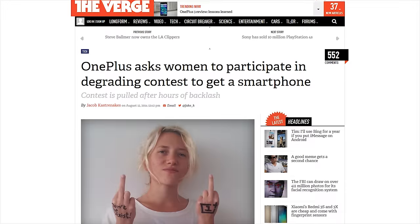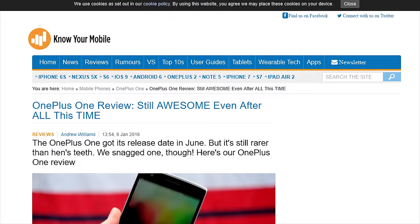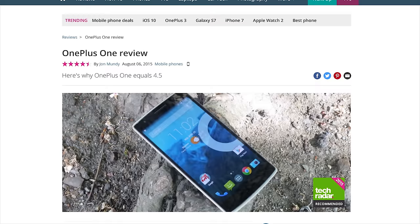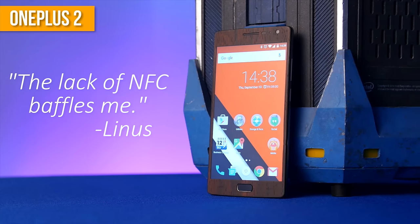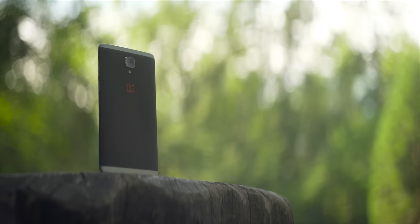Watching OnePlus mature as a company has been kind of like watching a kid grow up. In high school, he was the kid who got caught picking his nose and eating it, but he had this sick home theater set up for his Xbox, so we all pretended it never happened. In college, he blossomed into this wicked athlete who ended up getting cut from the team for blazing up behind the portables. And now, he's back to show me what he can do now that he's all growed up. This is the OnePlus 3.